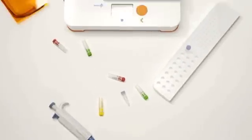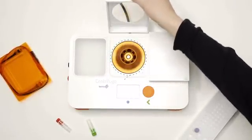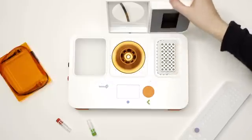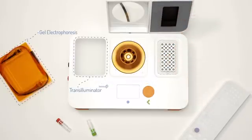That's what BentoLab is. It brings together all the essential tools for molecular biology: a centrifuge to extract DNA, a PCR machine to copy genes, and a gel unit to visualise DNA. Usually all of this equipment costs a lot of money.